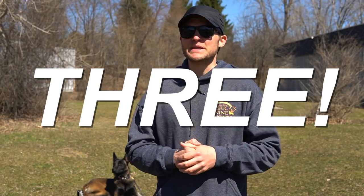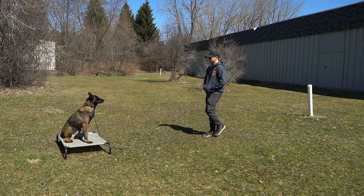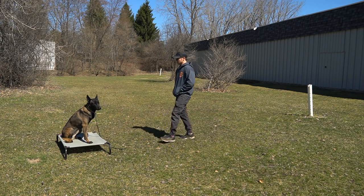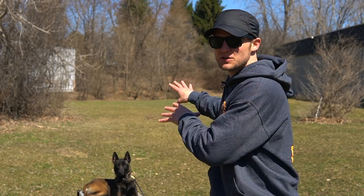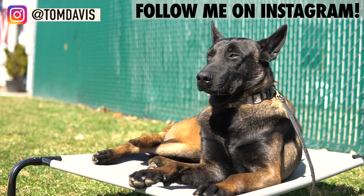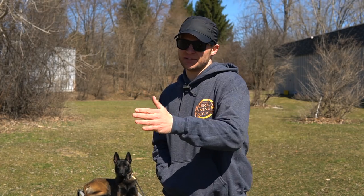Tip number three is something so many people do, which is recalling your dog after working on the stay. This is a big no-no because you create a lot of anticipatory behavior where the dog is constantly judging where you're at, what you're doing, what your voice says. What I like to tell people is: go and reinforce the behavior when they're in that position. When they're in the stay, go and reward them in the stay and break them from there. Don't create that constant 'am I coming, am I not coming?' You can certainly recall your dog from the stay, but it's really crucial not to do it when you're teaching the stay, because you'll create that really bad habit of the dog constantly trying to get to you.